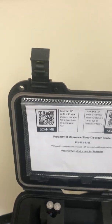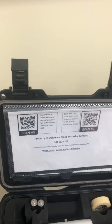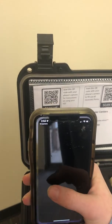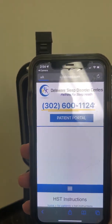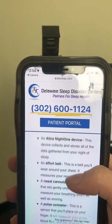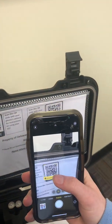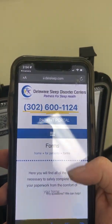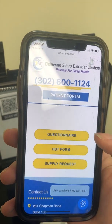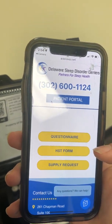We also use QR codes to help with instructions and paperwork that needs to be completed. Simply open your camera, scan the code and click on the link to open that QR code. You will notice this one has a set of directions on how to use the device. Go back into your camera, scan the other QR code — this one takes you to forms. Please complete the questionnaire and HST form, as these are needed for your report.